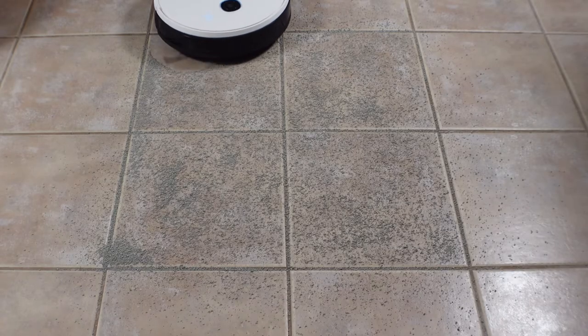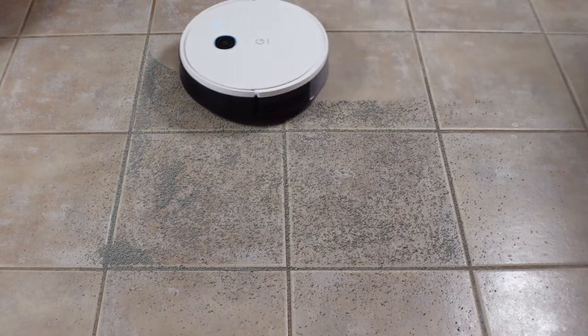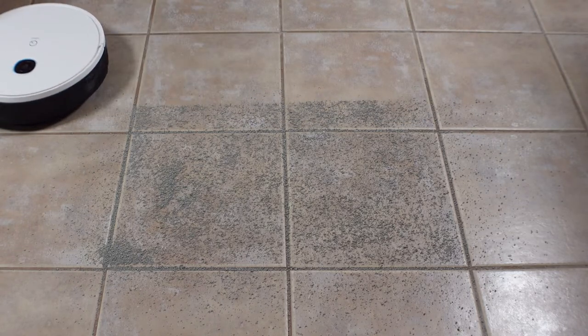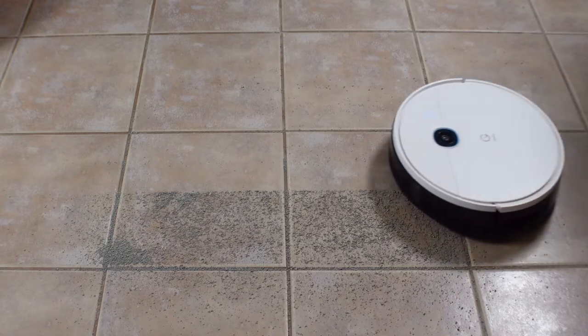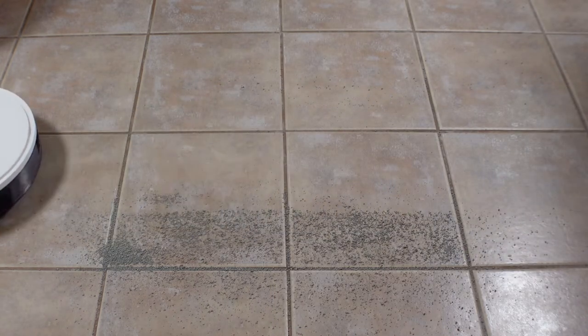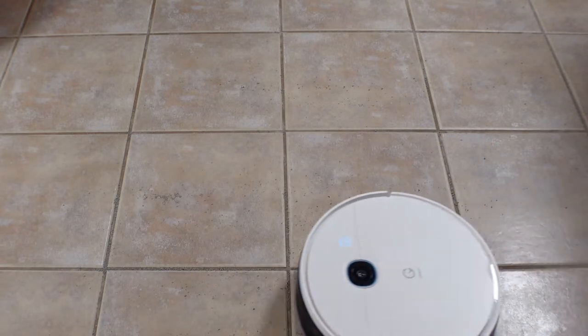On the tile floor, I again used zone cleaning to allow the YeeDi to pick up 130 grams of cat litter. It picked up an amazing 129 out of 130 grams, beating some robot vacuums twice its price tag. The YeeDi has 3,000 Pascals of suction, which is more than other robots in this price range.